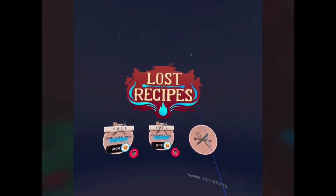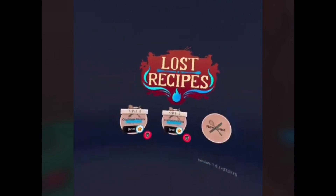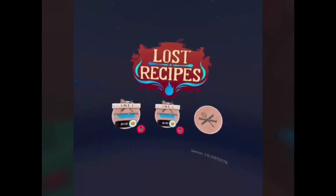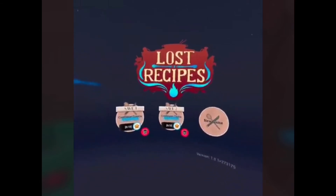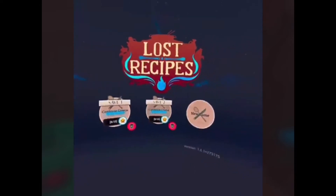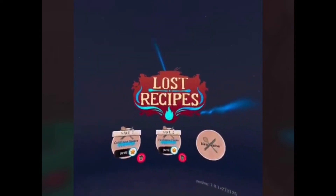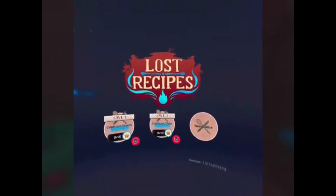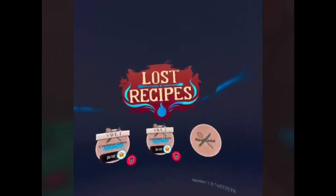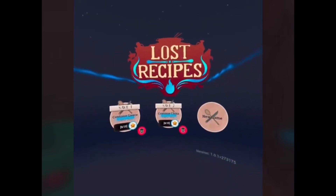What's up Funnerific Gamers, this is your host Sierra and welcome to my very first video. Thank God for my sister for giving me her channel. The reason why I chose the channel is because I like the name — Funnerific, fun and terrific put together, amazing name. Today I will be playing Lost Recipes, but before we get into this video make sure you subscribe and hit the bell to be notified so you won't miss any new uploads.